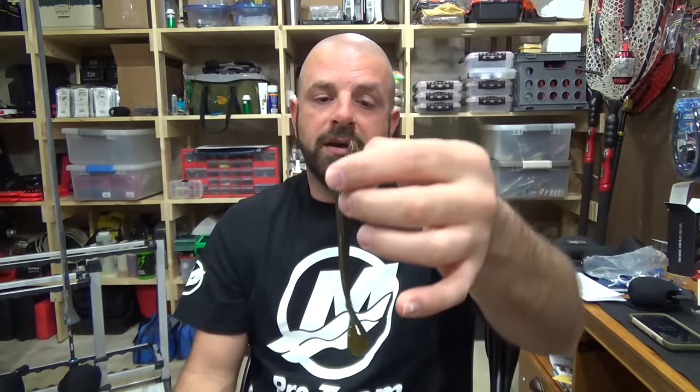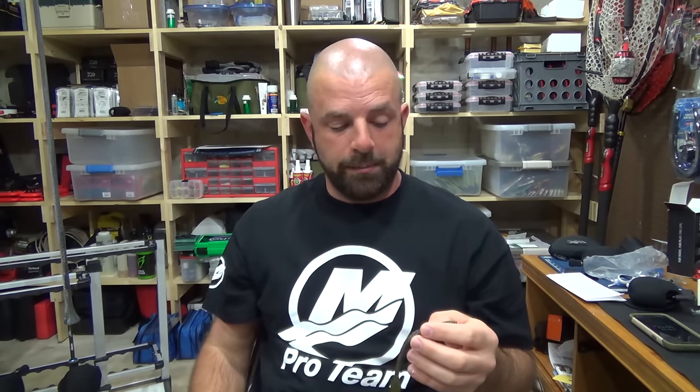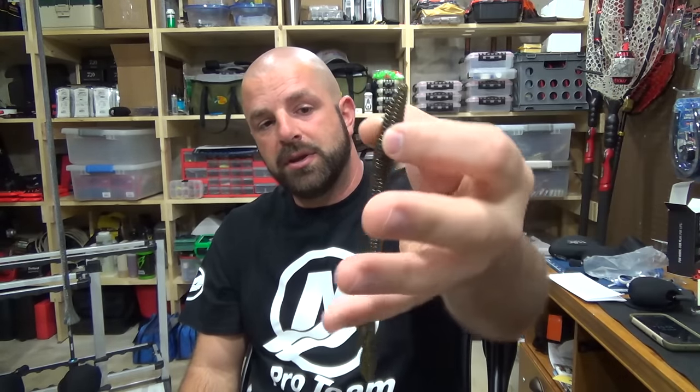Seven-foot medium heavy rod. Since you're reeling it, it's a bait you can get away with using fluorocarbon. If you're using it for topwater, 12 to 15-pound test fluorocarbon — same if I'm going to swim it on a Texas rig. I'd try a round bend offset, but the upper portion here is kind of fat, so you may want to go with an extra wide gap hook. If you're going to swim it Texas rig, a quarter-ounce weight is what I'd probably start with. Six or seven speed reel, something like that. Good-looking worm.